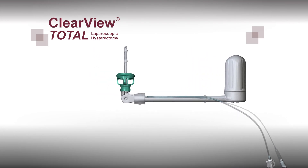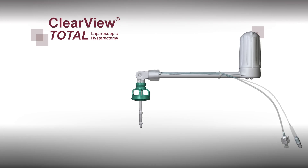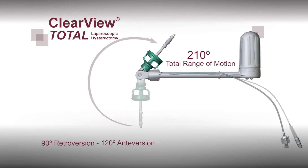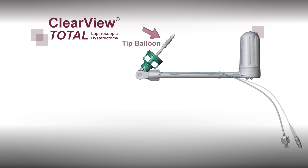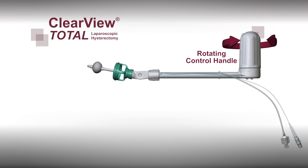Clearview Total offers the same great benefits as the traditional Clearview: the greatest range of motion, allowing 90 degrees retroversion to 120 degrees anteversion, the tip balloon which helps anchor the device inside the uterus, and the rotating control handle which facilitates one-handed manipulation.